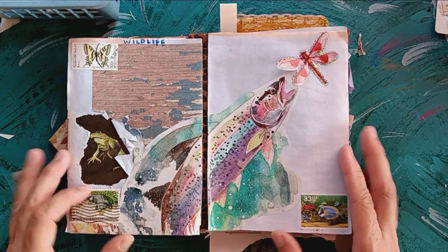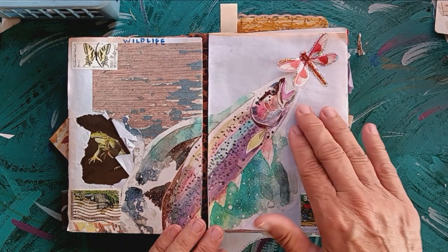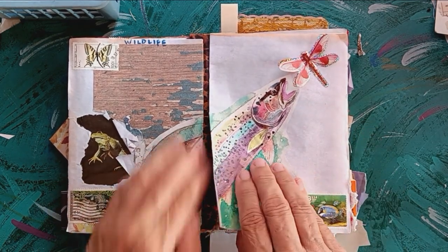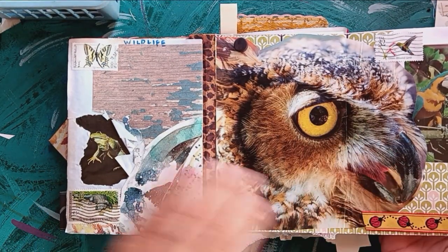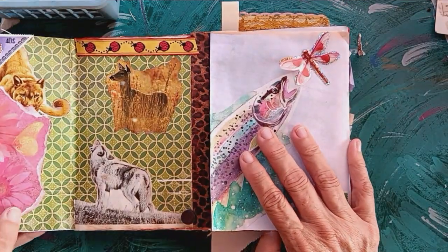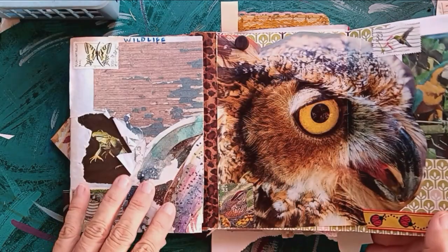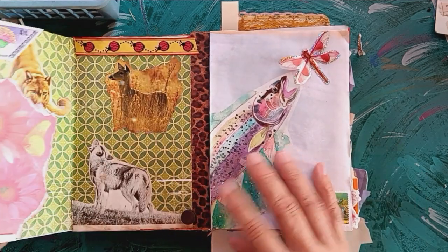This prompt is wildlife — again a dual page spread. On this page are all water creatures and amphibians, and then these are birds. The inside has the four-legged creatures and I did hold that together with magnets.